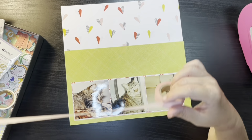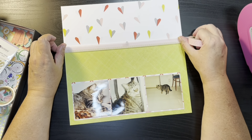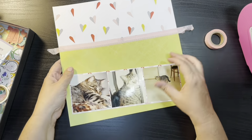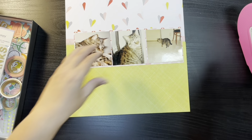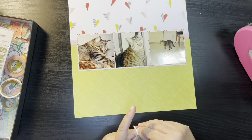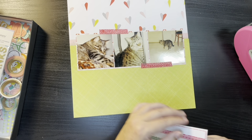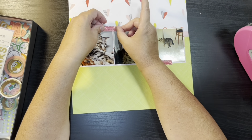None of our animals were actually ever sought out except for our dog — all of them found us versus us finding them. So with Rascal, she was my cousin's cat, and one day my cousin came to work crying because her brother, who had been living at home with his wife, had a new baby and they thought the baby was allergic to her, so she was going to have to rehome her. So of course I went home, talked to my husband, and Rascal became a very important part of our family.